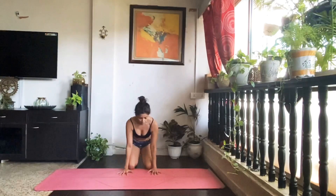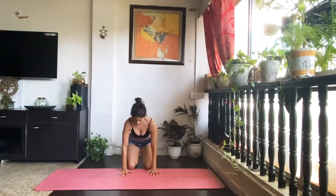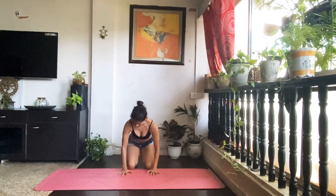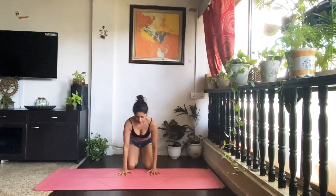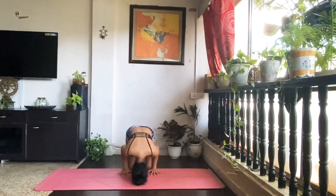It's very important to keep your elbows hugging in. A lot of people try and splay them out — whatever splay goes down, and you're wanting to go up. So you're not going to be splaying your elbows out. Elbows stay in, in line with your wrists. Your head becomes the third part of the tripod.